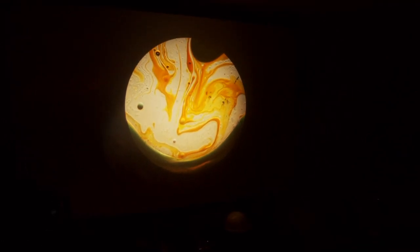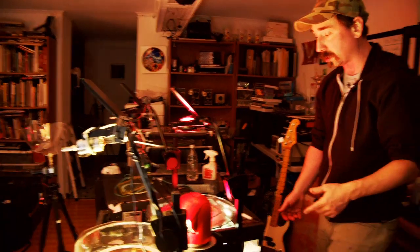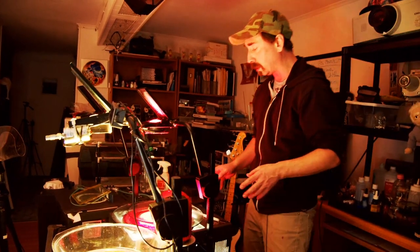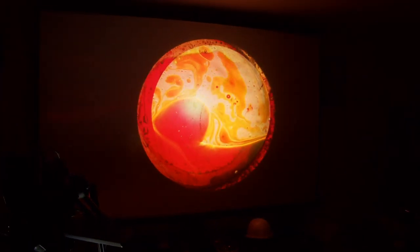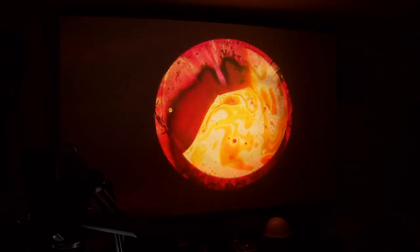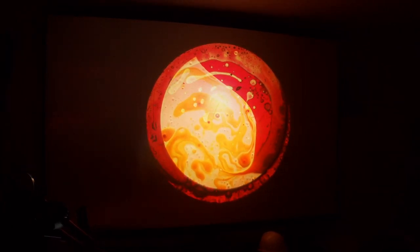I'm also going to put a fan on this to automate it. I'm turning on the other projector - one thing I added to my projectors that really helps is dimmers. If you do this, make sure you put the dimmer after the fan - always keep the fan running, never shut it off or it'll kill the projector. On screen you can now mix different liquids using pure light, which is something you don't get with digital or single-source projectors - you have real light-on-light mixing.